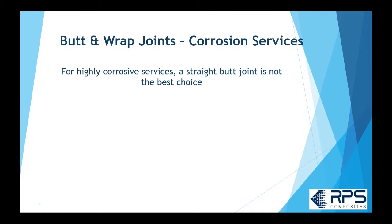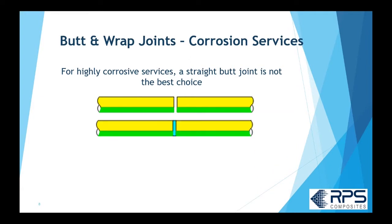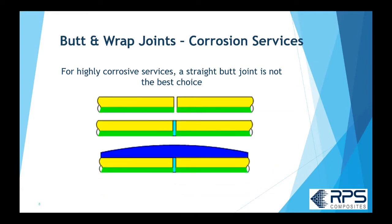In highly corrosive service, a straight butt joint is not the best choice. You get the two surfaces within about an eighth of an inch, put the crevice paste in, and laminate over top, but the chemicals inside the pipe can sometimes work their way through that crevice paste if there are little cracks in it. The crevice paste is essentially unreinforced — it has some milled fibers, but if chemicals get through, they can attack the structural layers of the piping or the butt joint itself.